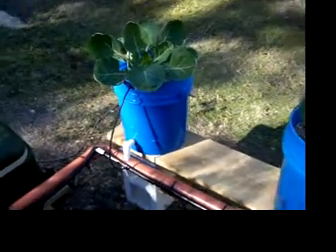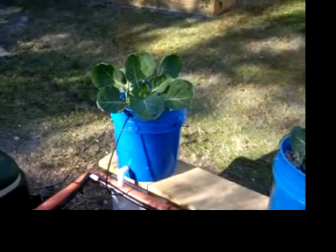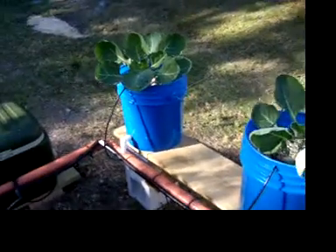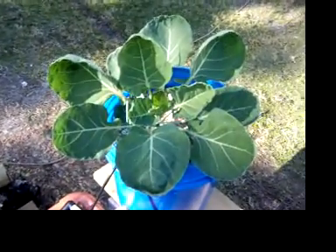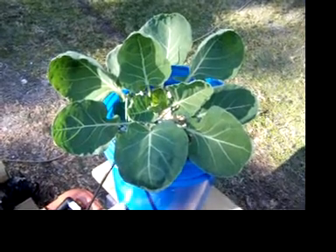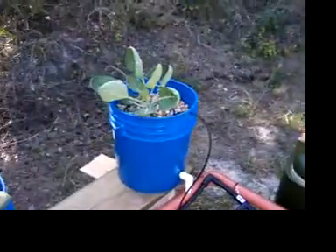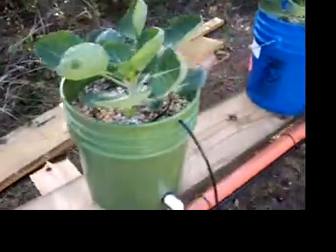I initially built the system for tomatoes and decided to put some in and see how it works out. So I put some Brussels sprouts in and boy, they've really taken off — real healthy looking. Here in Southwest Florida it's about 80 degrees today, nice day on Pearl Harbor Day, and things are really looking good as far as the Brussels sprouts go.